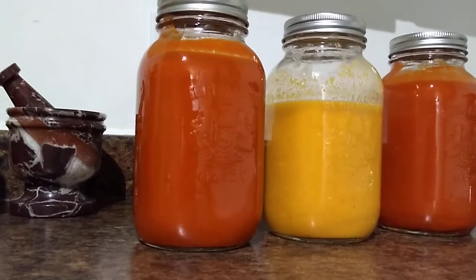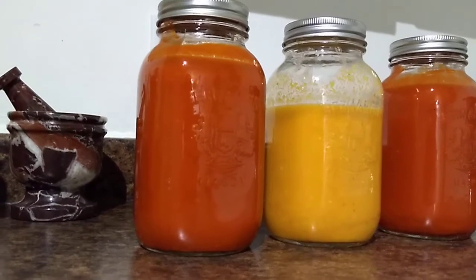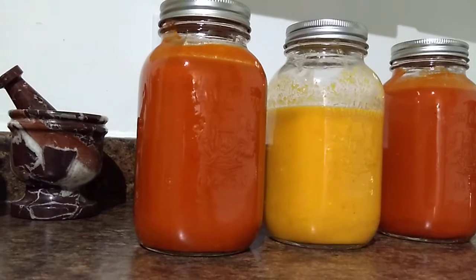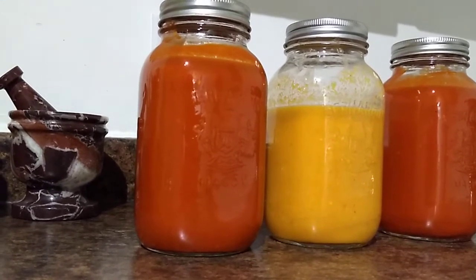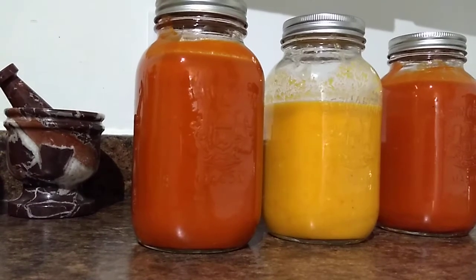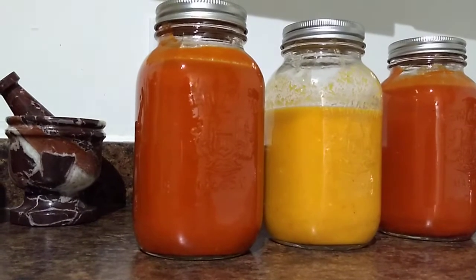Now I can let that marinate in the high pH solution. I'm going to leave that there probably till Christmas at least — right now it's November. I can eat the sauce now, it's fine, it's just that I know it'll taste better if I let it marinate a little while longer after the fermentation. So it'll have a more uniform hot sauce flavor with a bit more of the marinated pepper flavor — it's so good.